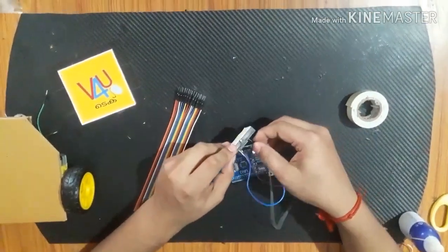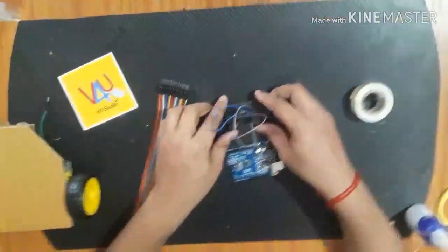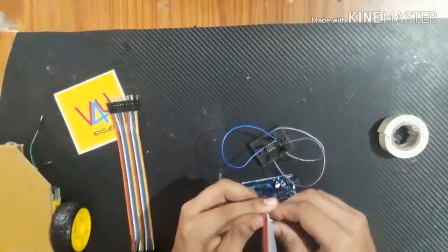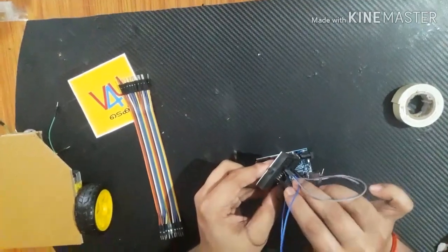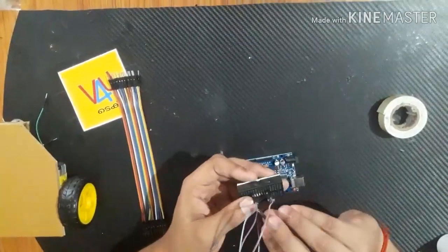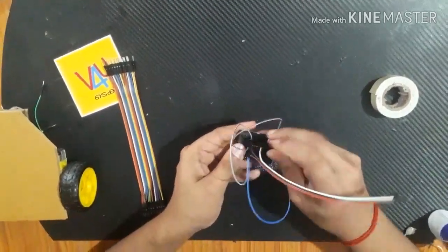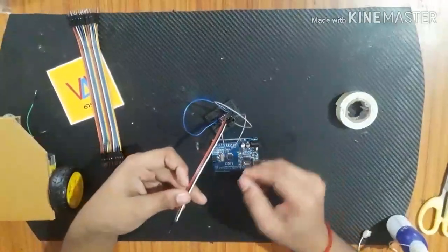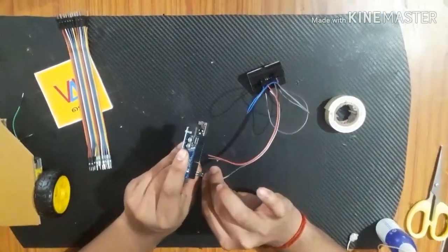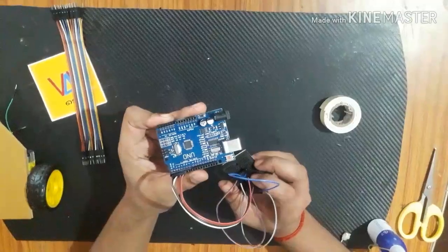There are two connectors. We are connected with the connection to Arduino. This is the motor driver IC, the L293D. The two pins — the second pin — this is the input pin. The IC output pin connects to the Arduino input pin.